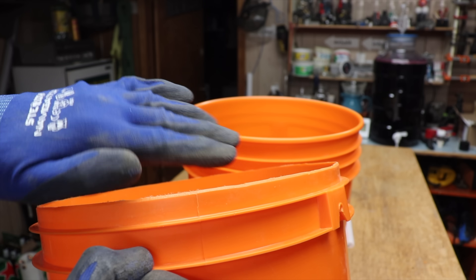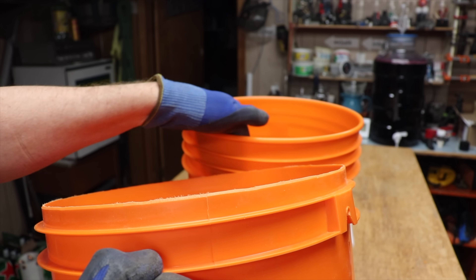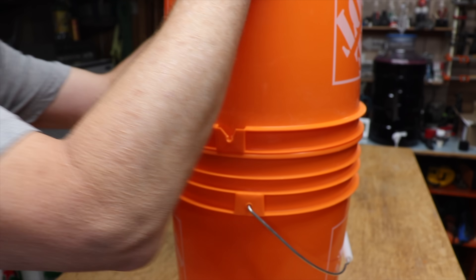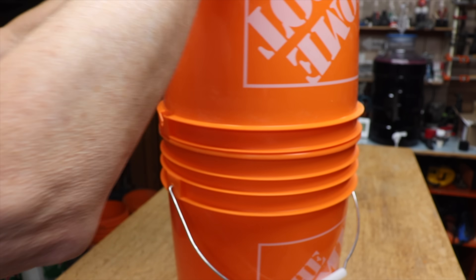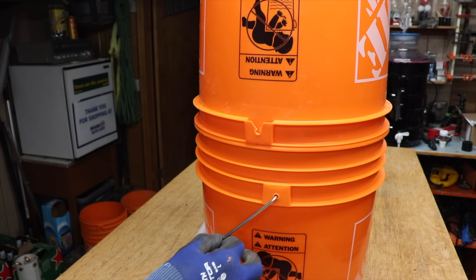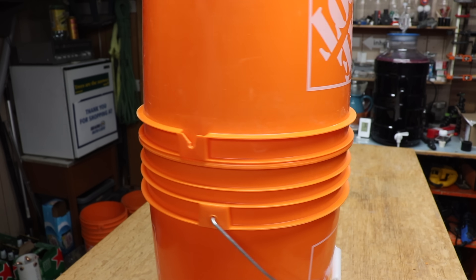Now that we've created this nice angled surface it'll fit right into the rounded surface on the top of the other bucket. Just put it on top and give it a good push downwards. Because both buckets are tapered we've created a perfect seal without using anything else. If it won't go together, go around with the knife a few more times.